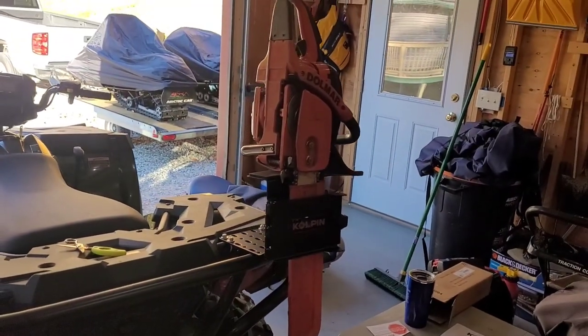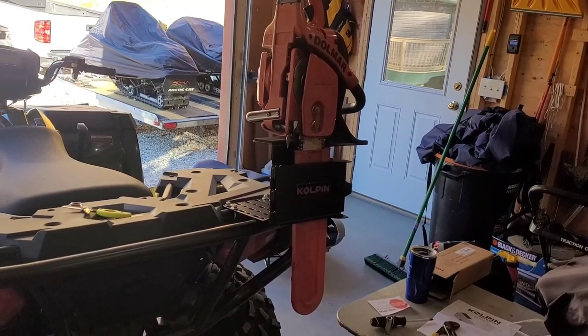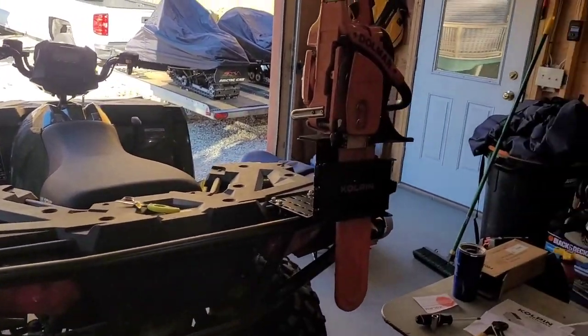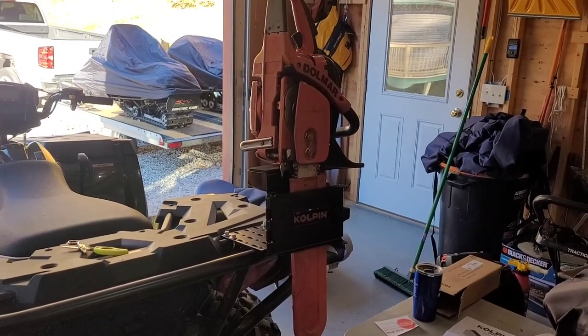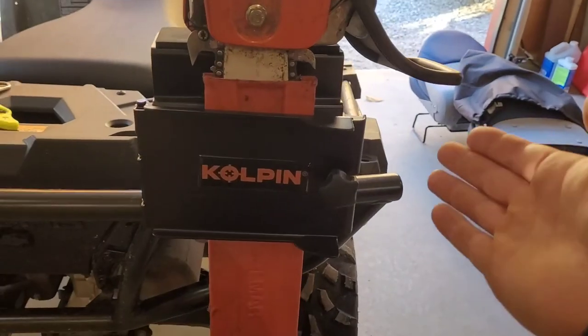We're going to bring her out in the woods today and see how it does. I'm pretty excited about it because of the whole bungee cord situation I already told you about. That's about it on this part of the video — we're going to use it and then I'll give my review.